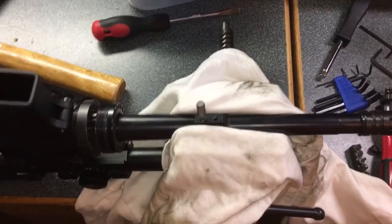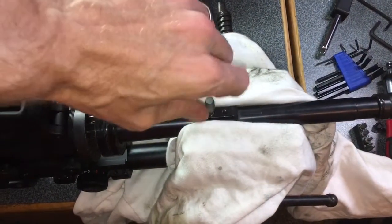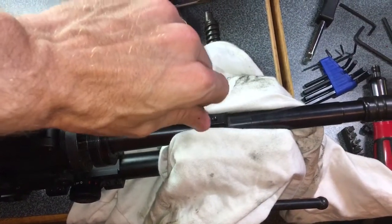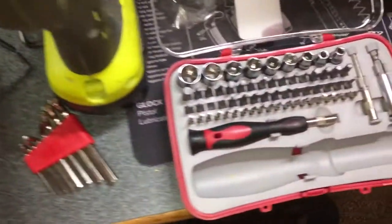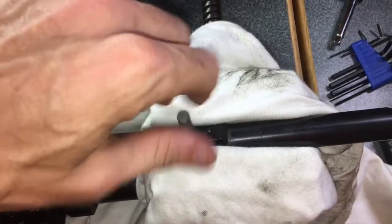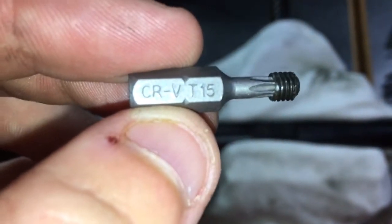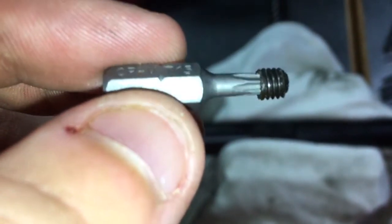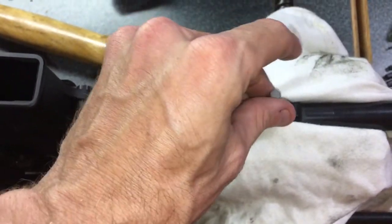Hey guys, if you're watching this video you have stripped out a screw on your gas block. I tried everything I could think of and finally found something that worked. I took a star bit — a CRV T15 — put it in my vise, and hammered it as hard as I could to get it to wedge down in there.